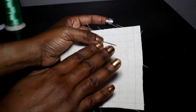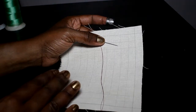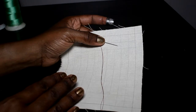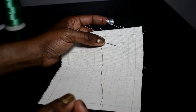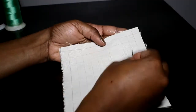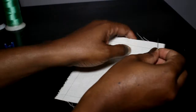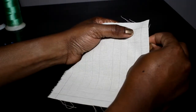The first stitch we're going to do is the easiest: it's called the running stitch. The running stitch is a temporary stitch — you simply use it to baste or tack things together, usually to hold things temporarily and then pull it out. You can also use it to form gathers. I'm going to start at one of the inner lines.